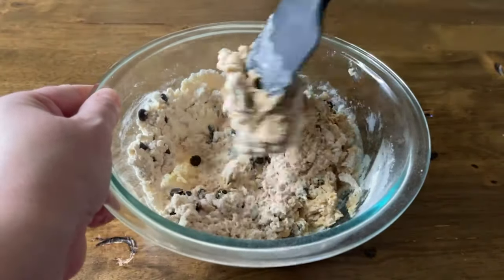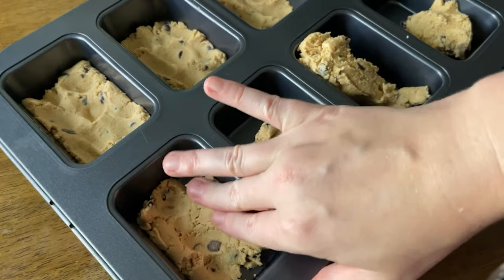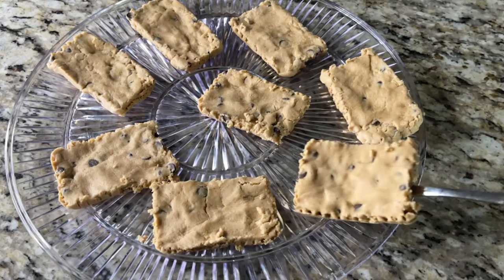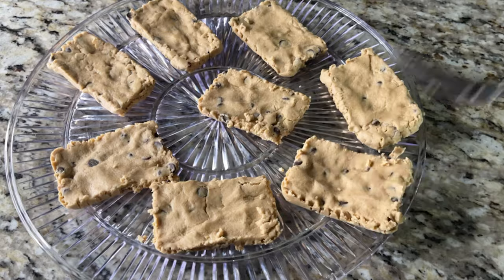Mix all ingredients in the bowl until a dough forms. I use a pan that looks like a mini loaf or brownie pan shaped into individual bars — you press the dough in and pop them out. Store these in the fridge or freezer, since most keto baked goods hold together best when kept cold.